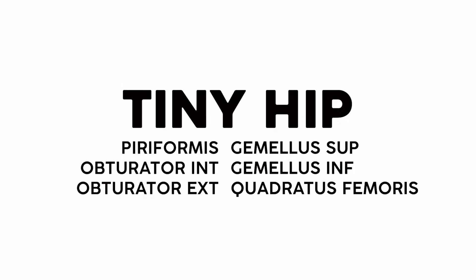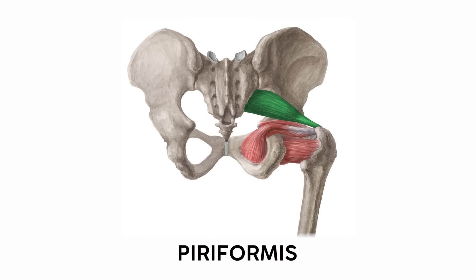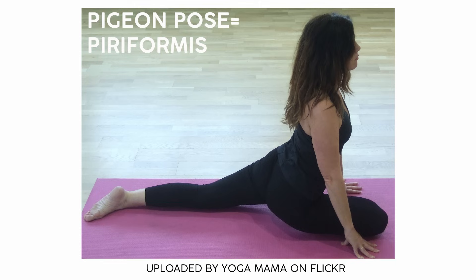If you were to cut away the gluteus maximus, you'd find a bunch of smaller hip muscles that help with everything from stability to rotation. Directly inferior to the glute minimus is the piriformis. It supposedly gets its name from being pear-shaped. I personally remember this one because it's the muscle you stretch in pigeon pose — you've got the word overlap between piriformis and pigeon.